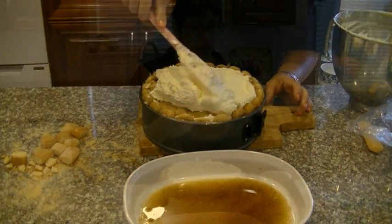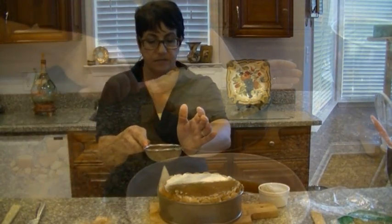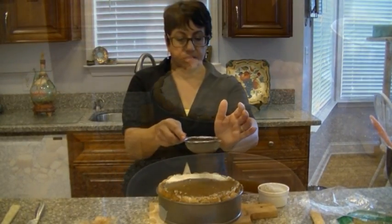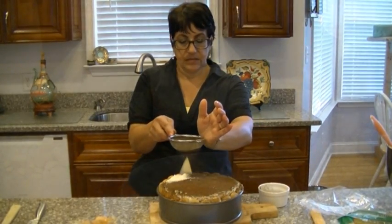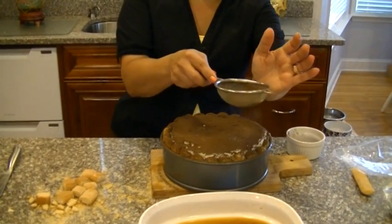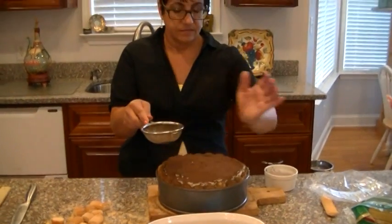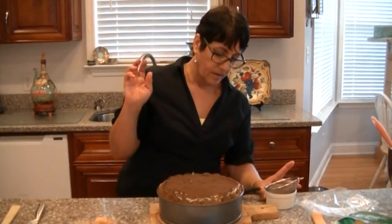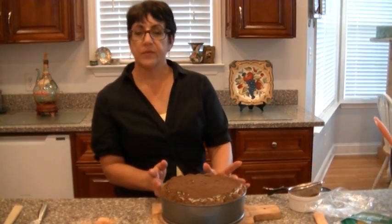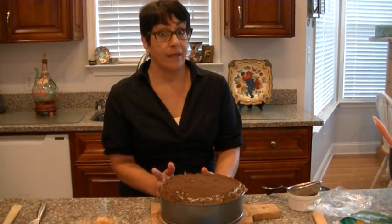So that was the last layer. What I've got here is about two tablespoons of good quality cocoa — just dust it, cover it completely. Run it through a sieve so you don't want any lumps in there. Just all over. And this is ready to refrigerate. We're going to stick it in the fridge. It needs to chill at least four hours — better if you can do it overnight. And then we'll eat.